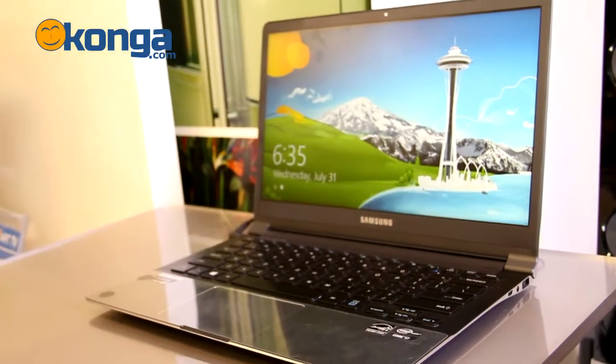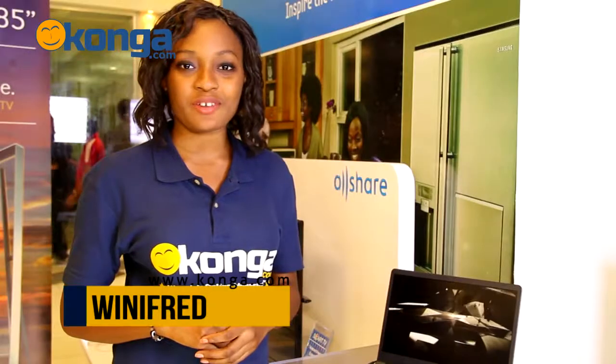Introducing the super slick Samsung Series 9 Ultrabooks. Hi, I'm Winifred and welcome to Konga.com, Nigeria's largest online mall.